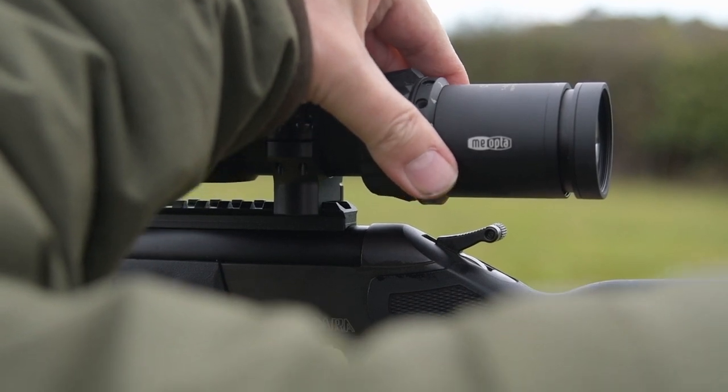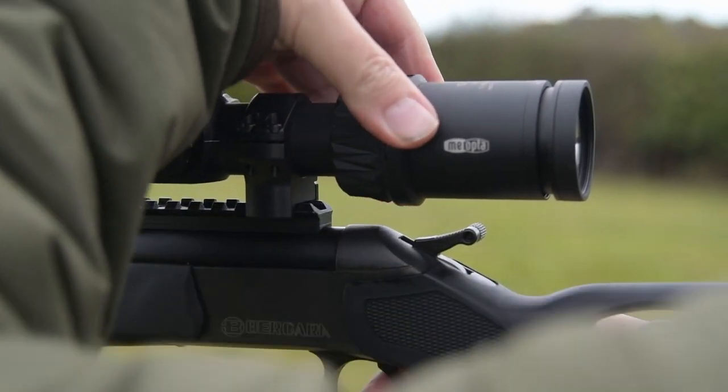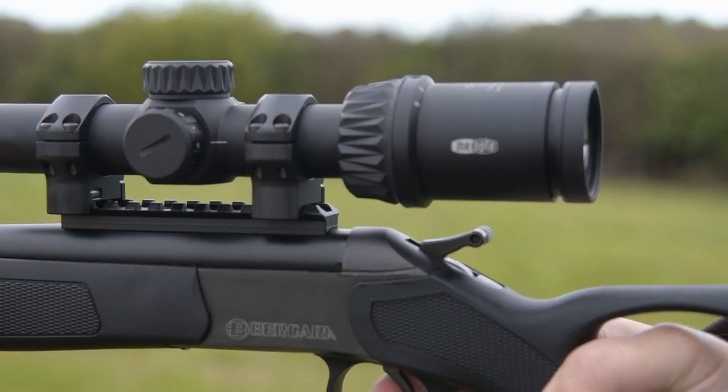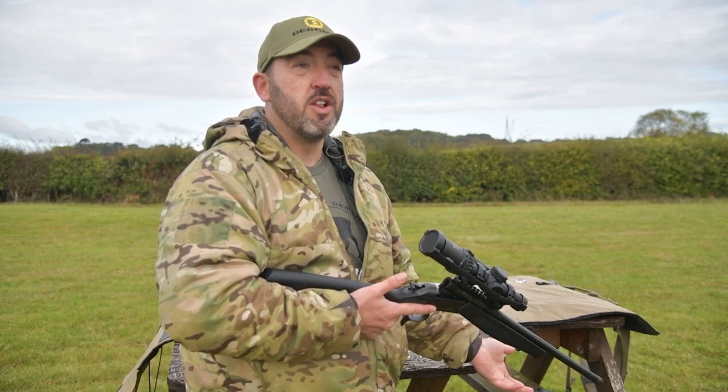We sell this to a variety of different people. Obviously some people want a driven rifle, and with a scope it's perfect. It does get called the keeper's gun simply because it's compact, single shot, and they can put it in the truck with them. Triple 2 is ideal for foxing and just for walking along.